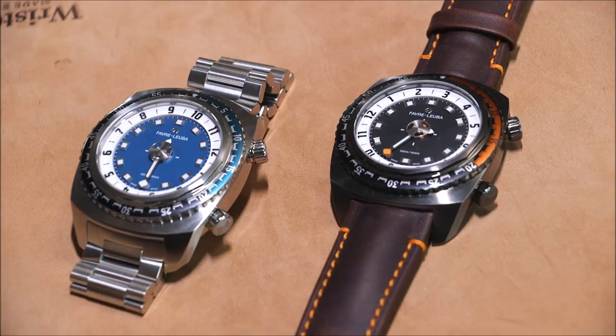I'm showing you two different versions of this watch. This is an interesting timepiece, definitely a niche product. I found it to be very cool.